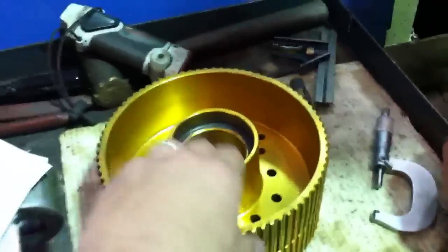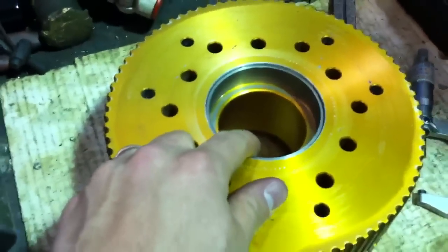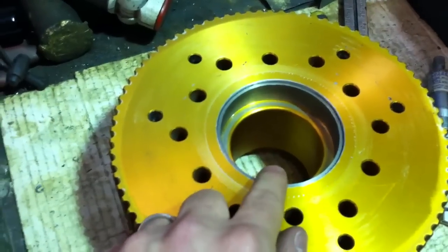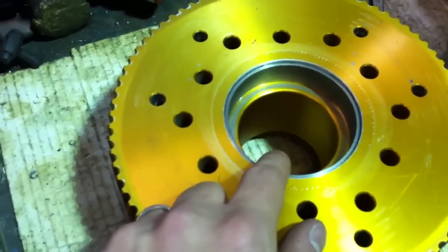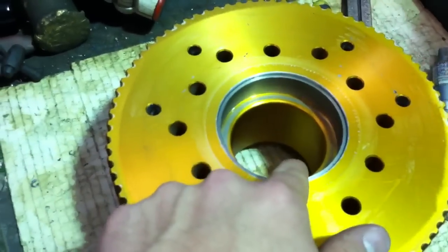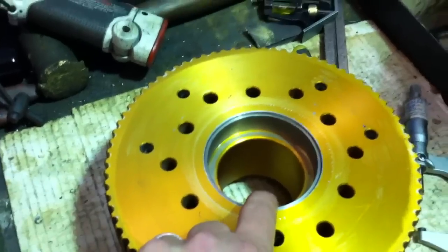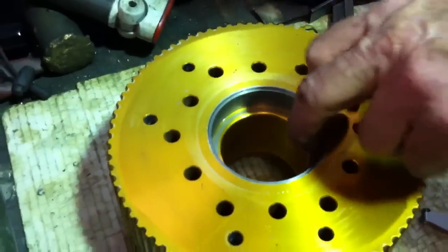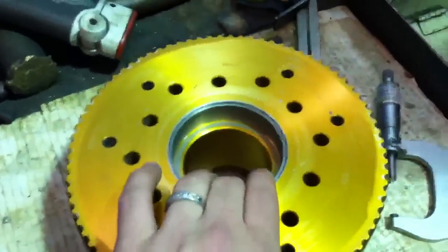And then lastly on the sprocket here, he has pressed it in at two thousandths — two thousandths press fit sleeve here. And this hasn't been honed out yet. I'll bore it out so that it's about three tenths interference fit. I'll shrink it in. Okay, so then we're going to get a bearing in there.